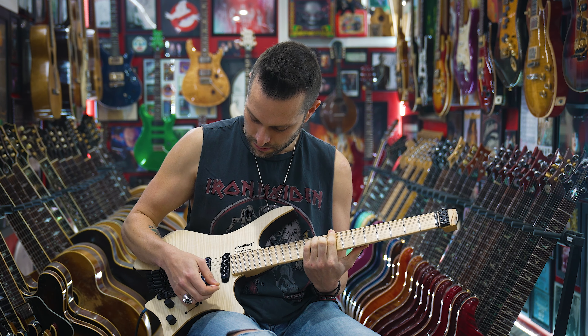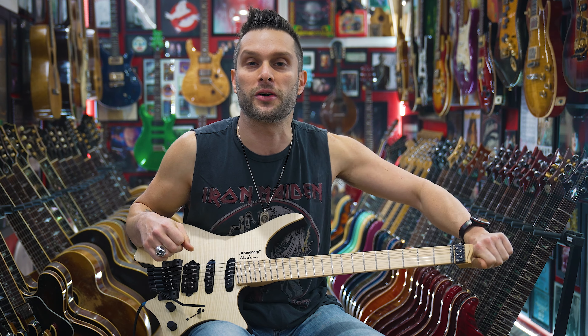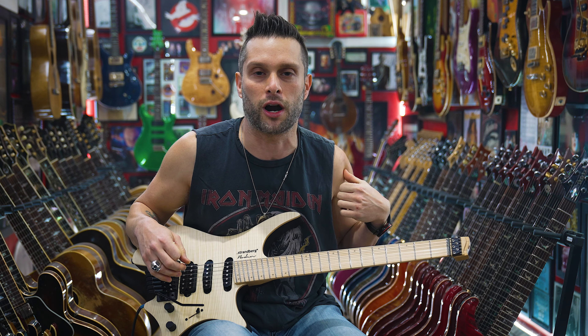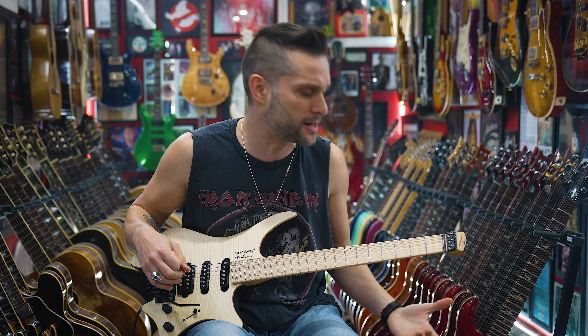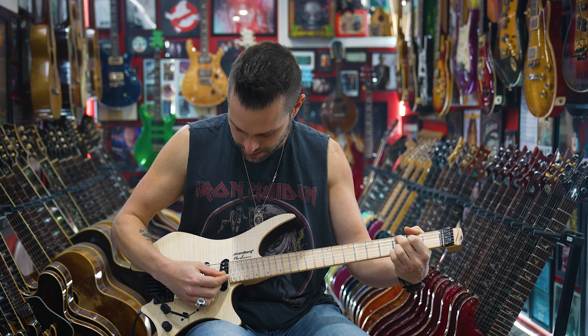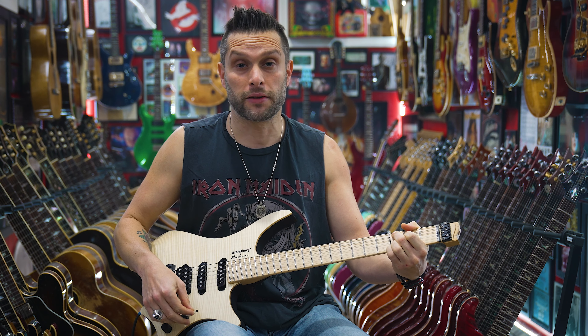The tremolo is bitching on this — it's nice, I like it. I don't really like locking stuff because then I can't just go and tune up here. It's like if you have your limb cut off, they say you can still feel your arm even though it's been severed — I feel like I still just need to turn tuners up here. But it has the five-way like a Fender, and it sounds pretty clear.